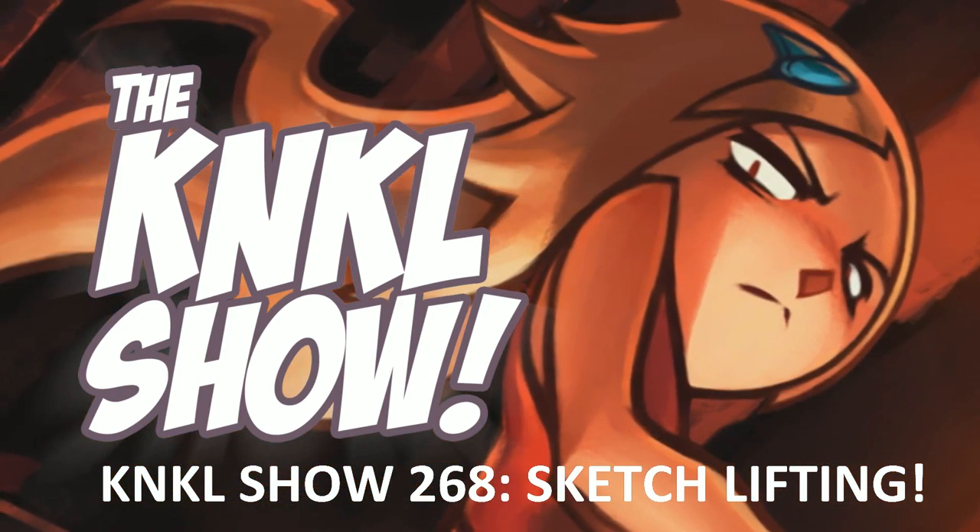Ladies and gentlemen, today is November 3rd, 2015, and this is the K&KL Show, episode 268, where we learn to be better artists.